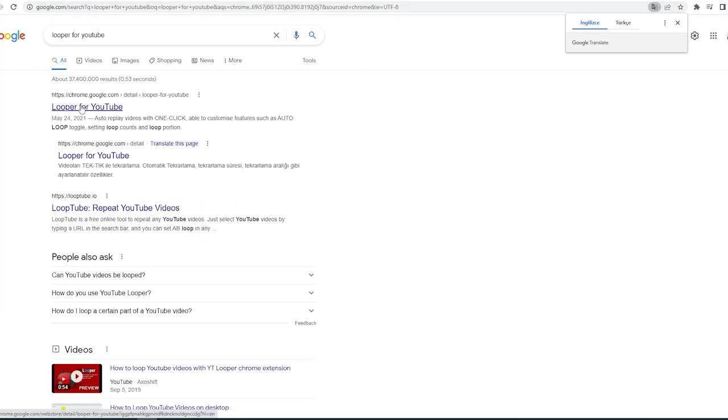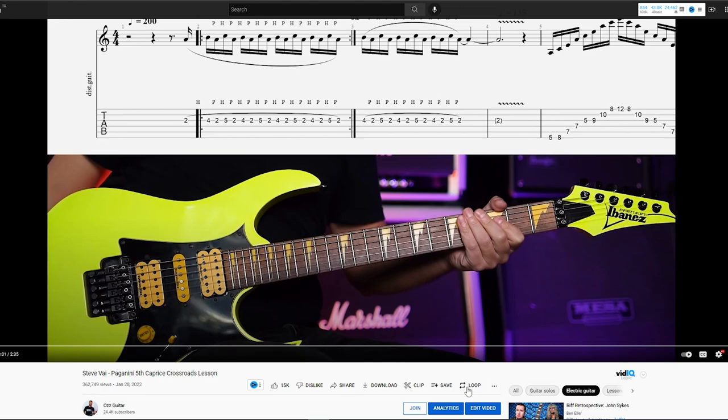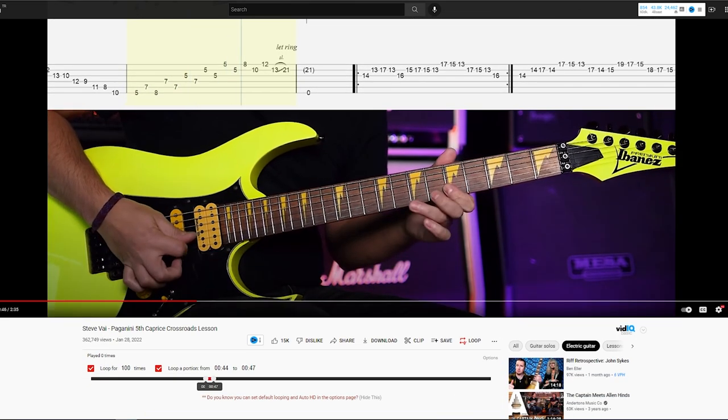Second, you can use the Looper for YouTube extension, so you can loop a specific section in a YouTube video and you will save plenty of time.